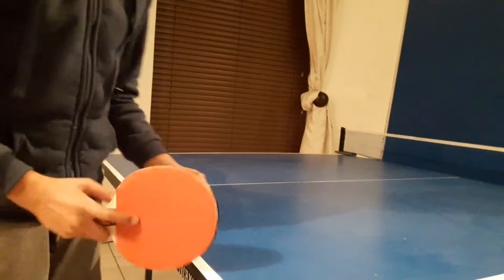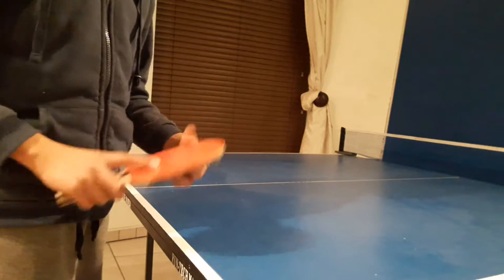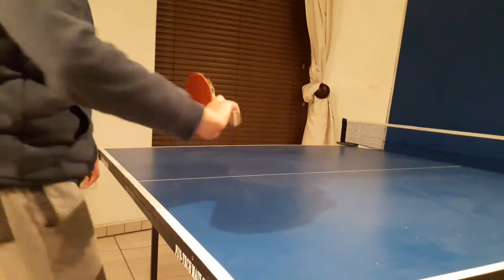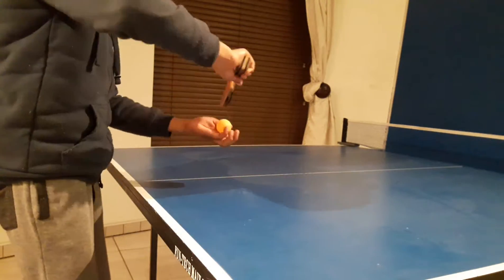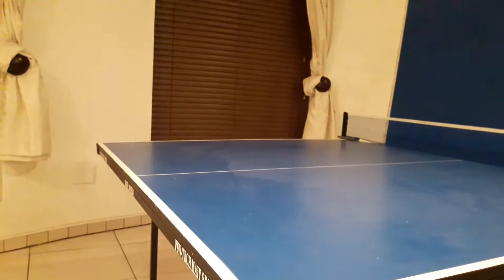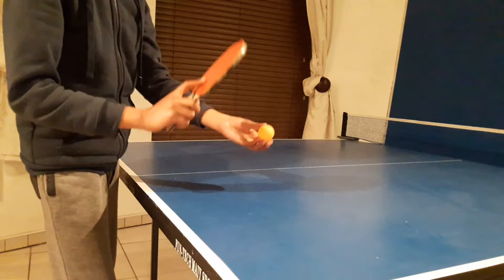So a beginner serve — what you do is use the backhand with your wrist facing towards you like this, and hit the ball forward. What I like to do is give it a bit of spin like this, but you can also serve with the top of the back facing upwards and just hitting it on top.